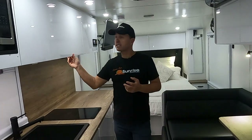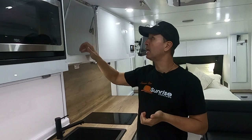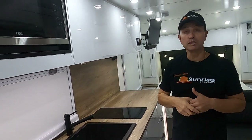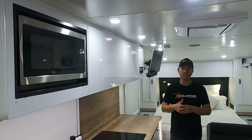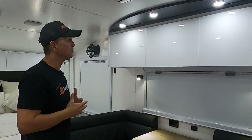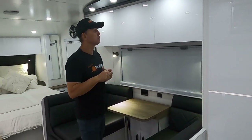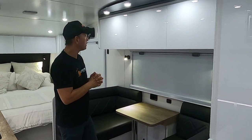All our overhead cupboards have lips on them to stop anything from falling, and piano hinges with double gas struts for extra structural durability. We've got the NCE microwave right there, with plenty of storage in the overhead cupboards. We also have a beautiful bulkhead at the top with downlights — it's shaped nicely and adds character. We've gone black here to match the seats — it gives the whole van real style.